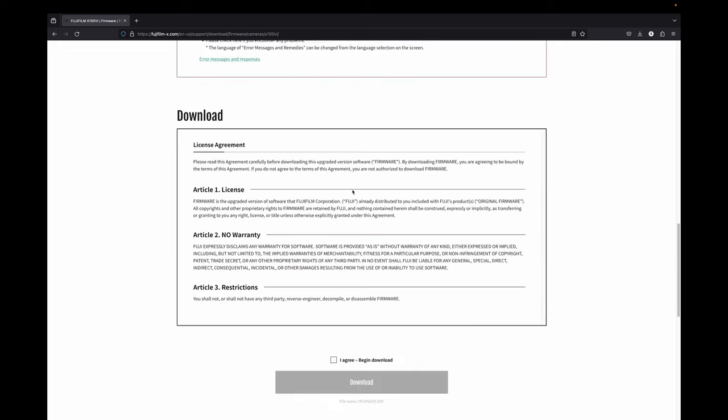As you keep going down to the bottom of the page you'll see your license agreement — go ahead and click 'I agree' and begin the download. The file name, as it states here, will be fpupdate.dat, and this file should go into your download folder.